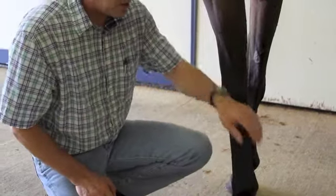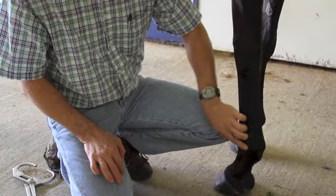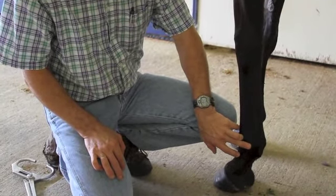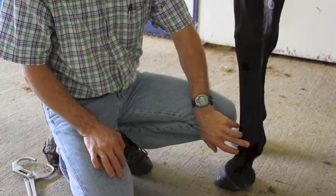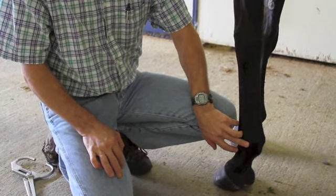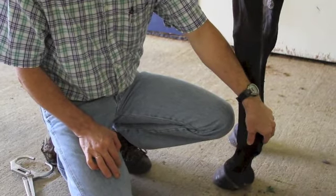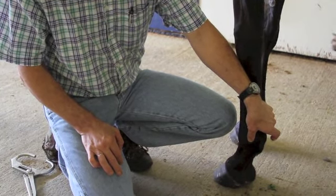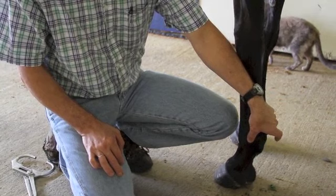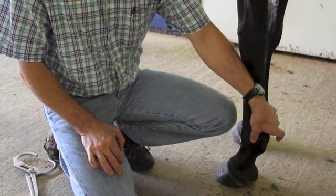One thing of note when evaluating lameness, especially down in the foot region: above the sesamoids, if you gently run your fingers you will feel a cord-like structure. There's one on the outside or lateral surface, and one on the inside or medial surface. That's basically our network of arteries, nerves, and veins. You can apply light pressure using your thumb and forefinger, and in the normal horse we generally do not feel a pulse.